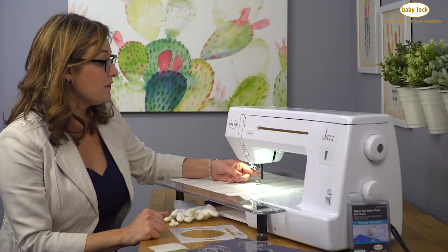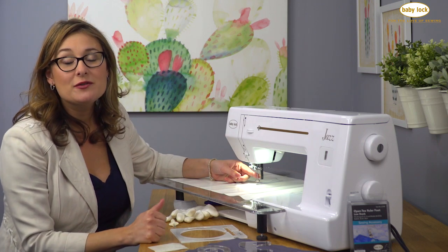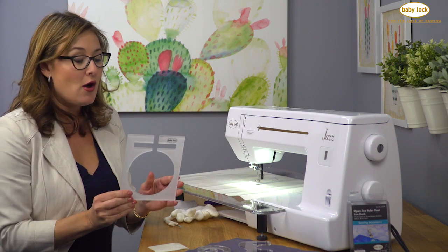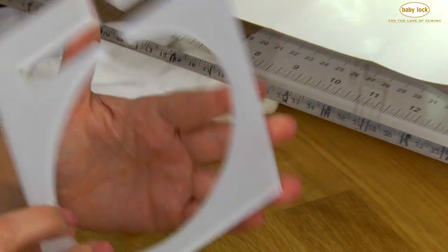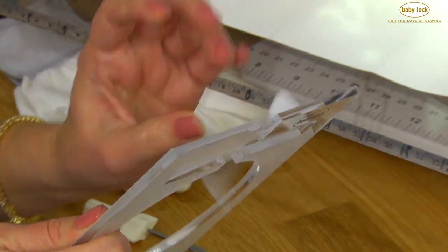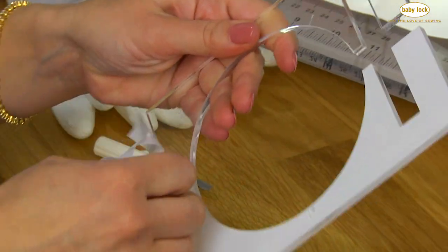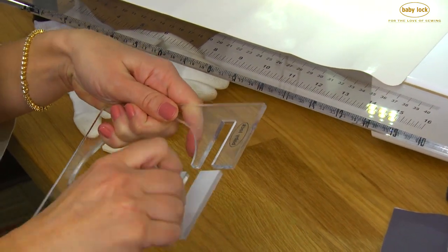Once you've got the foot screwed into place, you can open up the ruler set as well. There are several different types of rulers and the first thing you have to do when you open them up is peel off the white paper backing. These rulers come in a low shank and a high shank format, so you want to make sure that if you have a low shank machine like the Jazz that you get the low shank rulers as well.